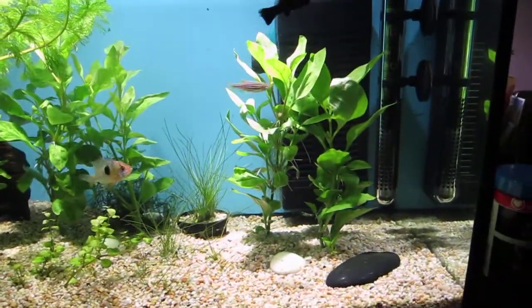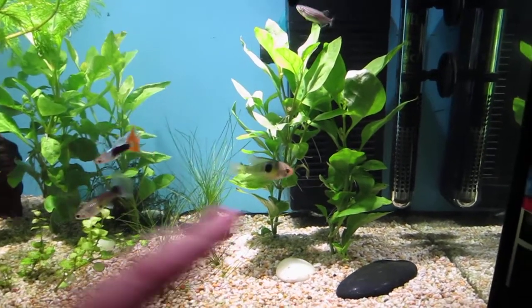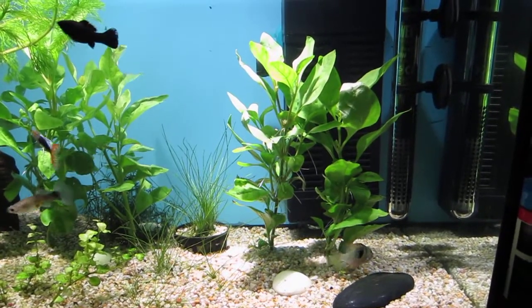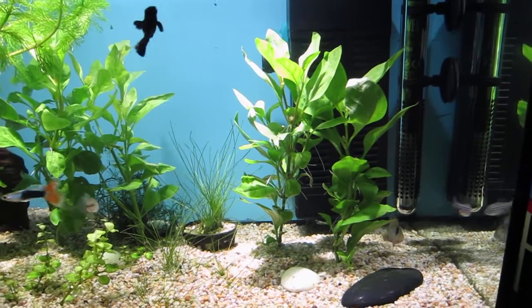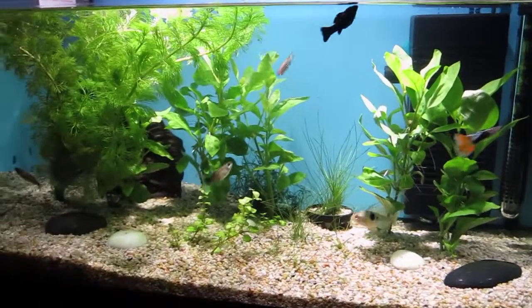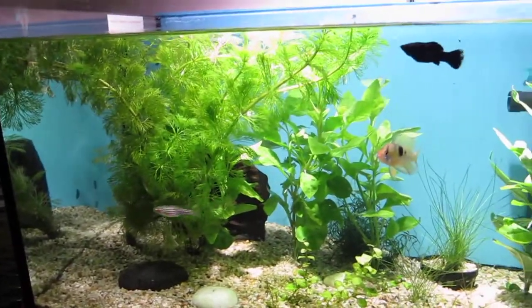I actually got two of these plants right here. But because the pet stores tie them together with those metal wires at the roots, you actually get a lot more than two plants. So this was actually three plants for $12. So this was one plant which actually can be split up — it's all just bunched up together now.